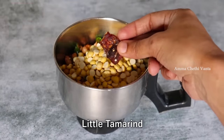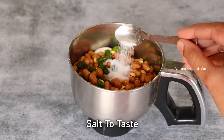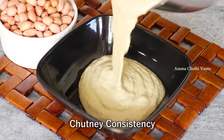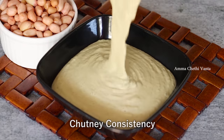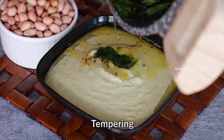Next, I'm going to add a pot and 2-3 grams. Put the pot in. Then let's put the chetney in the middle of the chetney.